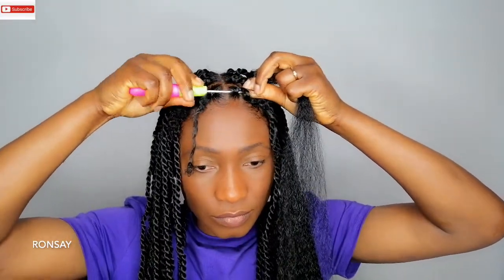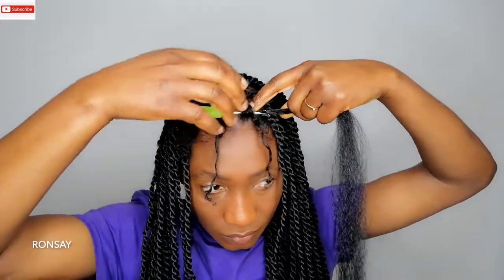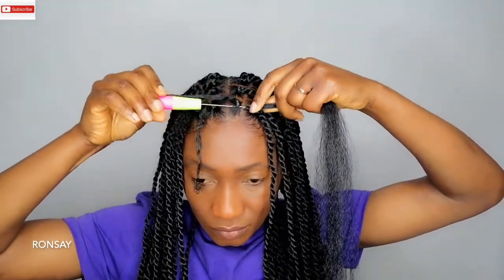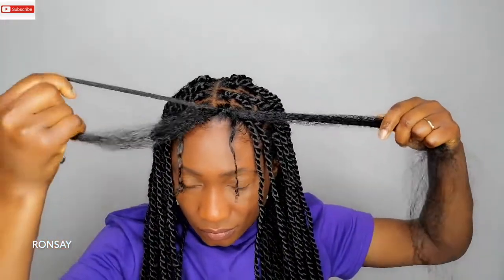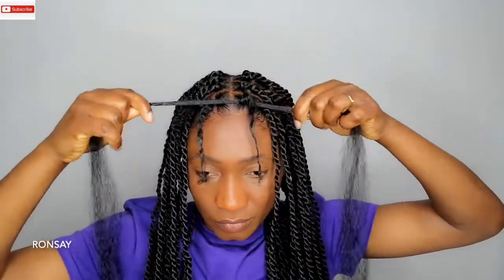I'm using the crochet hook and hooking it through my hair, and of course I'm going to hook the hair and close the loop. As you can see, I'm trying to close the loop here and then I'm gonna pull it back. Then I'm going to use one hand to hold the hair tight and the other hand to pull the hair — and this is how it should look like once you've done that.